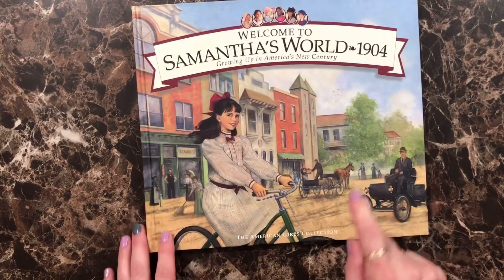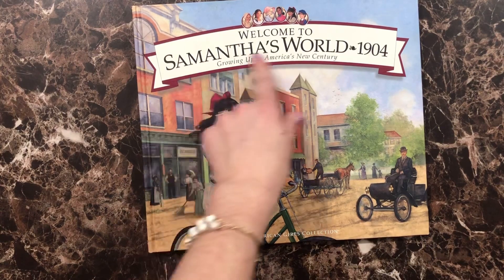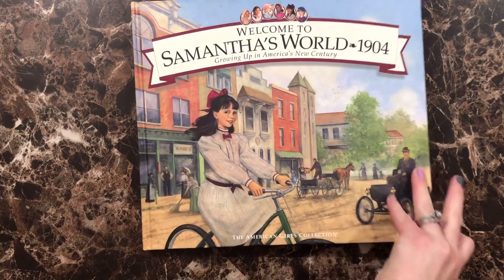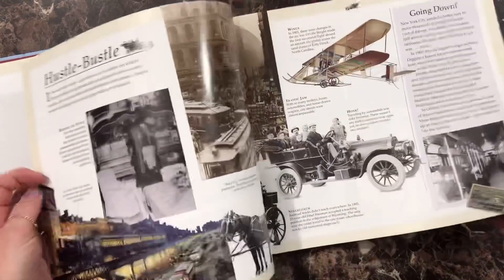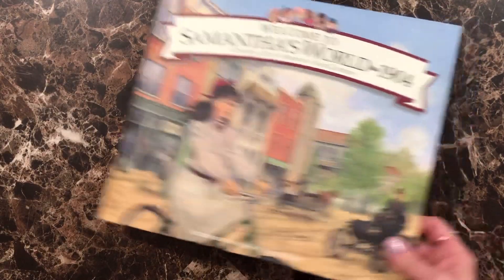We also picked up some of these All-American Girls collection books. This is Welcome to Samantha's World and this is Growing Up in 1904. It literally just walks through that time period, so I thought this would be cool to look through when we are working through 1904.